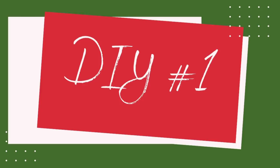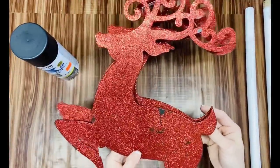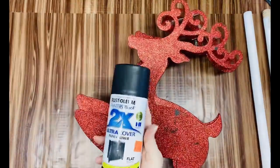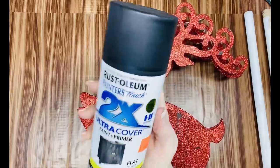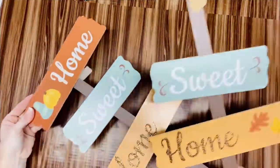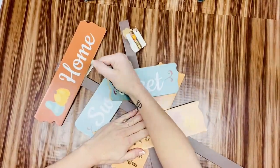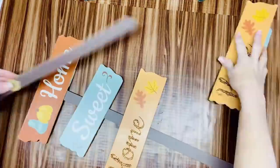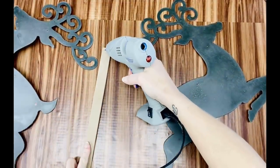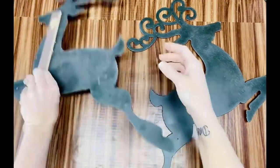DIY number one! I've got two reindeer from the Dollar Tree, and we're going to be sanding those down front and back, completely sanded. I've also got two pails from the Dollar Tree, and I'm going to spray paint all of this with Rustoleum Painter's Touch two-times ultra cover paint and primer in flat black. I've got two signs from the fall and I'm just going to pop the words off — all I need is the stick. I'm going to hot glue the reindeer to the stick.